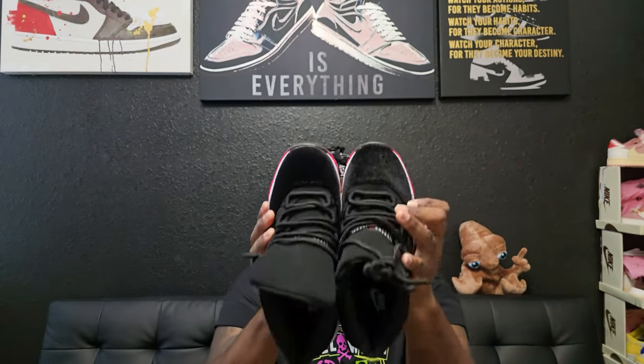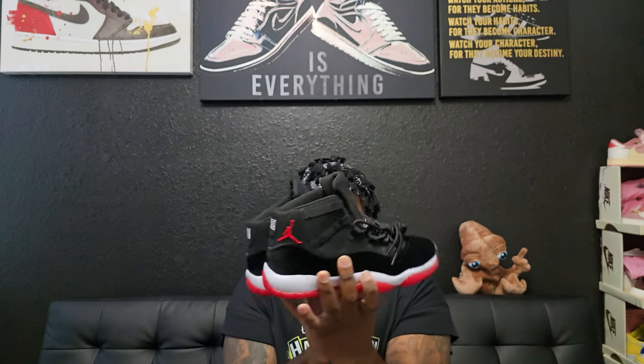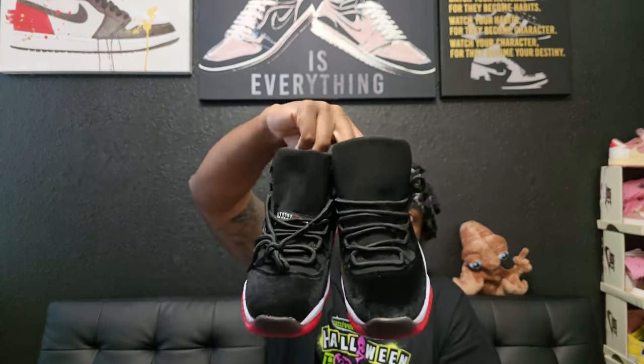I'll be reaching back out to them to see when the second batch will be done so I can get back to y'all. This is the first iteration — not the final — of the Velvet Braids Retro 11s that release next month in December. This is a women's size 8. This is what came in the box, and it has the supposed-to-be carbon fiber panel. Let me know what y'all think of the first batch from Four Foot.